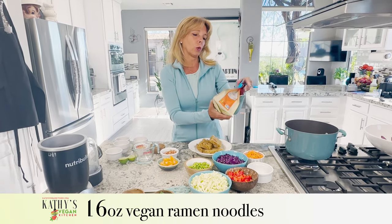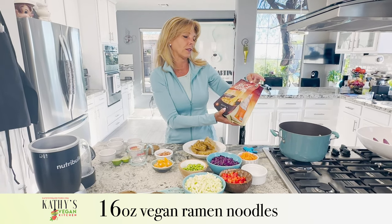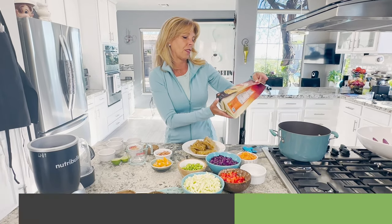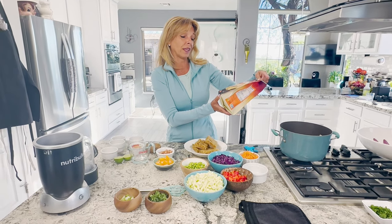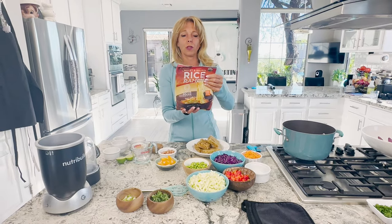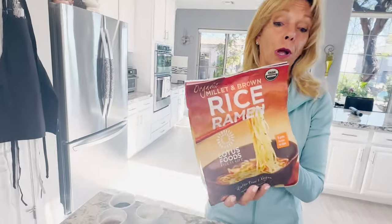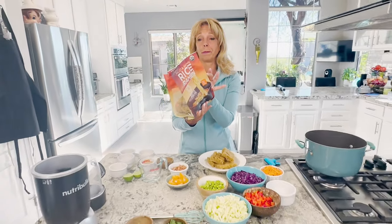I buy these Lotus Foods ramen noodles. They're millet and brown rice. I buy them at Costco. They're eight grams of protein per cake, ready in four minutes, gluten-free and vegan. They're not fried, so those of you who think you can't eat ramen noodles — you can eat ramen noodles. They're fabulous and they're super cheap.